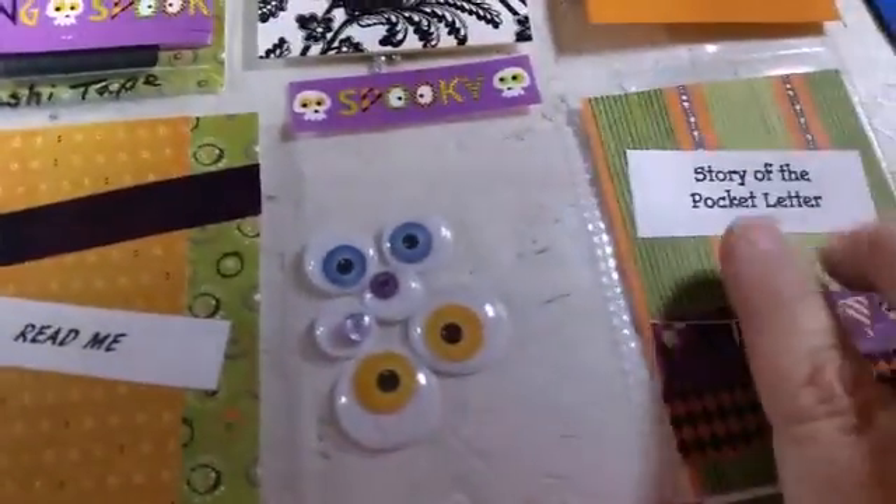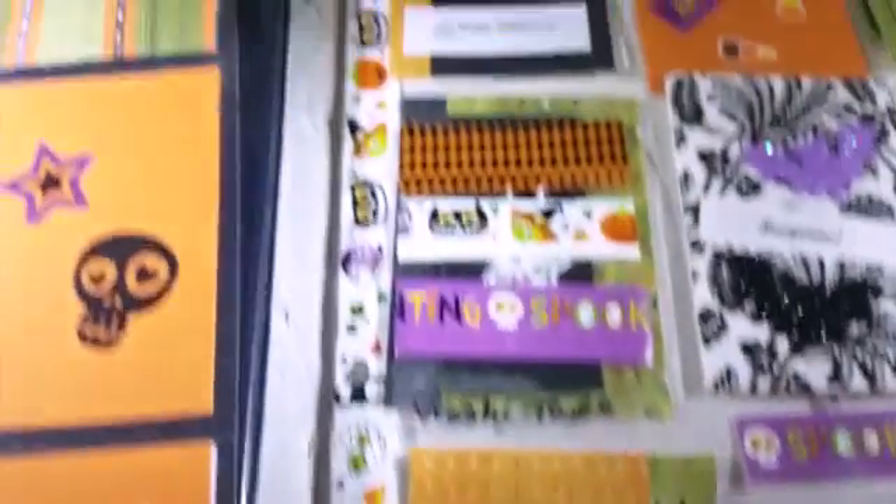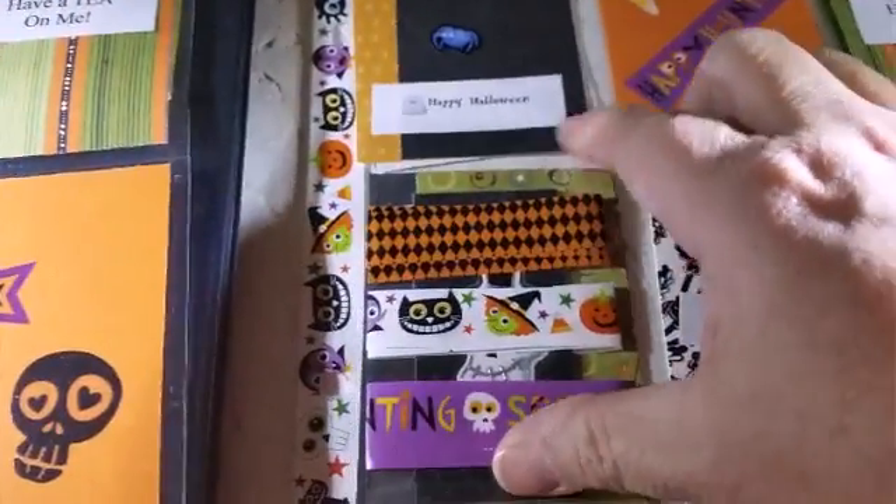And those labels — I saw somebody else had them, just kind of printed out. So that's what I did. I printed them out and glued them on.